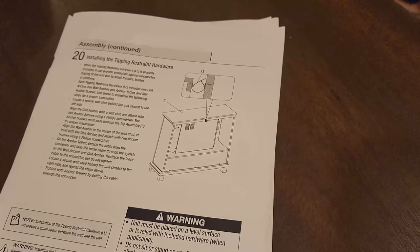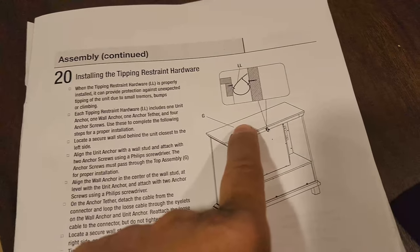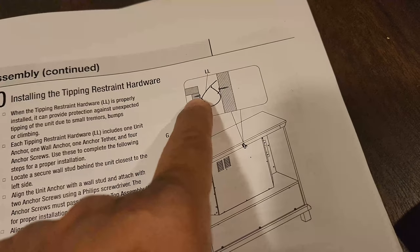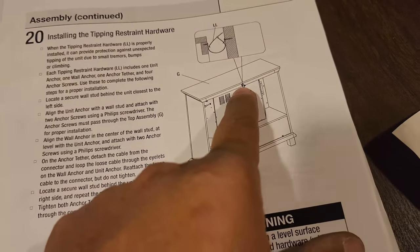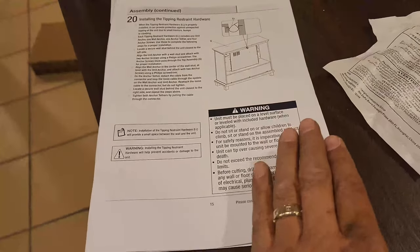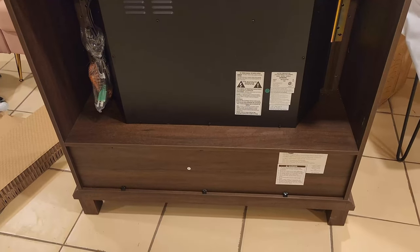The last piece to put on the cabinet is a plastic anti-tip bracket — one part goes on the back of the cabinet with a screw, and the other part mounts to the wall. The purpose is if you have kids, you don't want the entire cabinet to fall on them if they get on the front side.